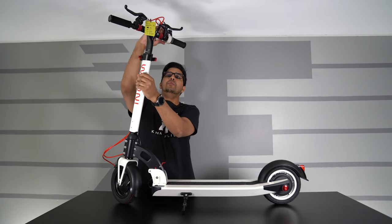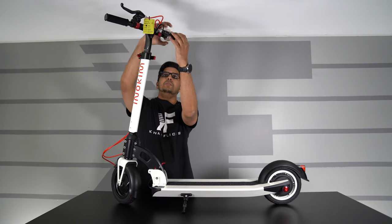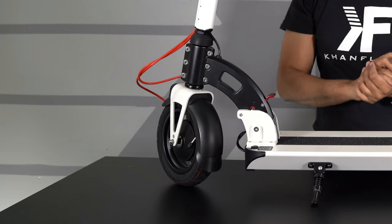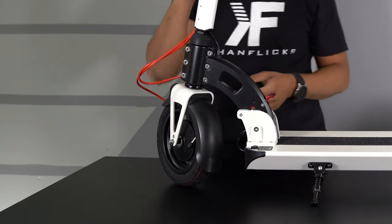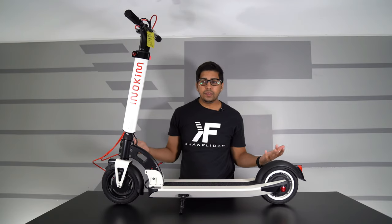So let's go ahead and lock it in just like that. And then of course on the top here you have your LED display, which is kind of neat. You can see what it's showcasing in terms of speed. And then of course you have your headlight in the front as well. So with that being said, let's go ahead and take this bad boy outside and try it out.